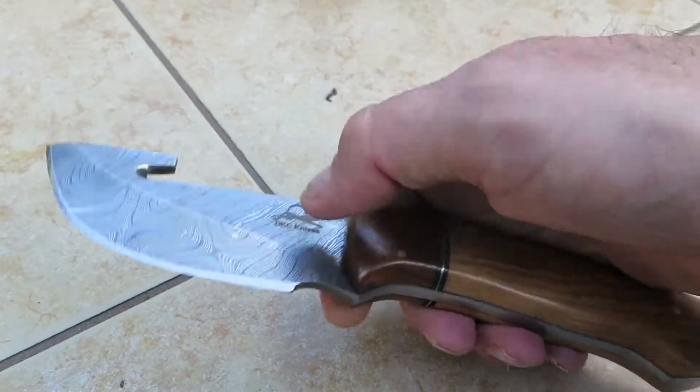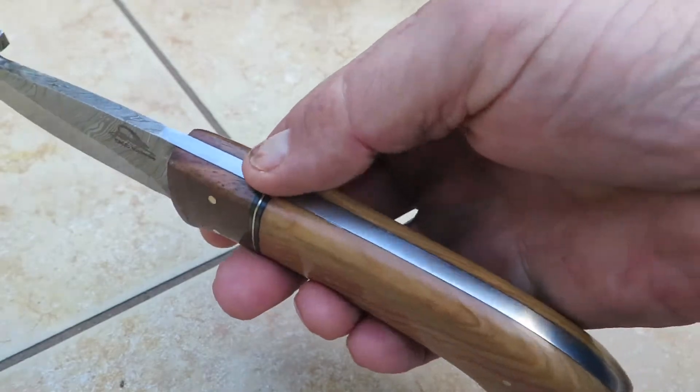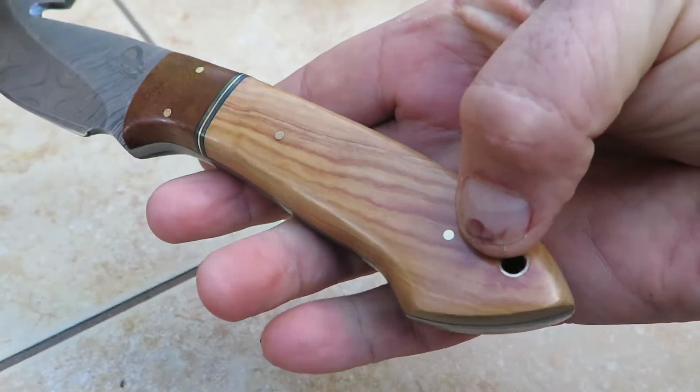This is extremely sharp — razor sharp. There's a nice gut hook here and it is full tang. You can see the nice steel piece comes all the way back, and we've got a lanyard hole here.